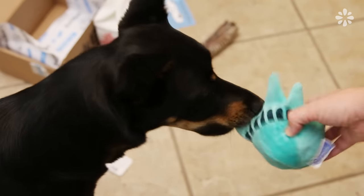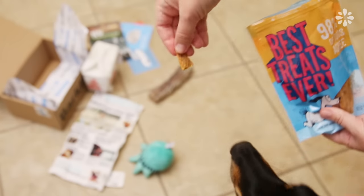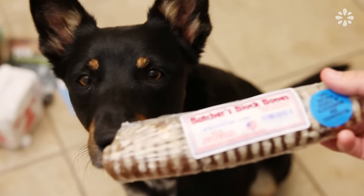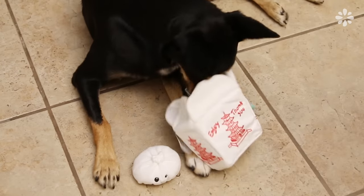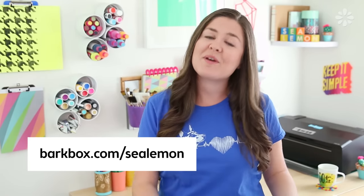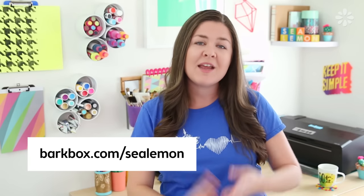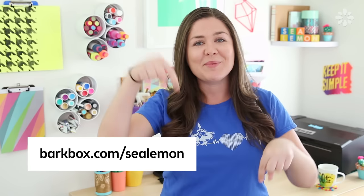There was a Statue of Liberty kind of ball head and a newspaper toy. The box includes all-natural grain-free treats, which is a big thing for me because I only feed her grain-free food. She totally loved everything in this box, and it's really great for her especially because she is an active energetic dog. If you want to try this out, you can get an extra free month of BarkBox — just go to barkbox.com/sealemon when you subscribe to a 6 or 12 month plan. I'll include that link below.